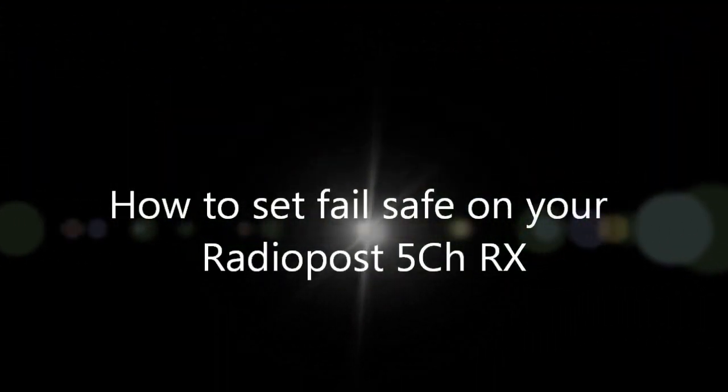Hello there, this is Greg McLaughlin from RatedPost again, and today I'm going to show you how to set your failsafe on your 5 channel receiver.